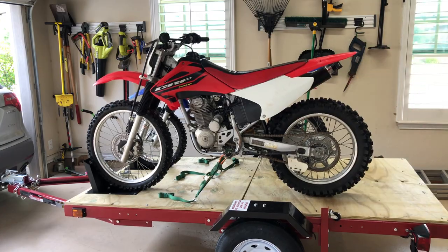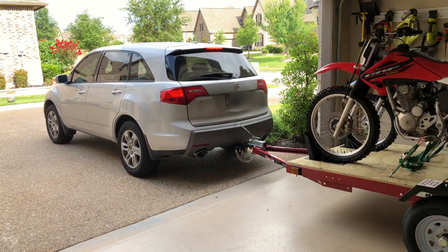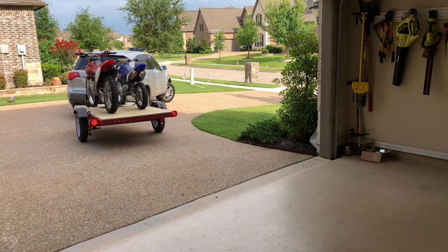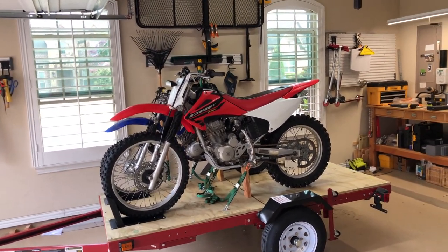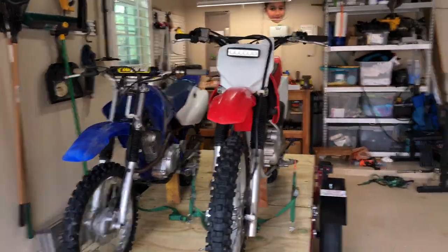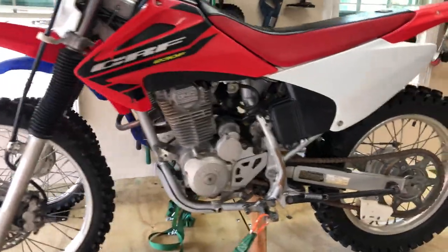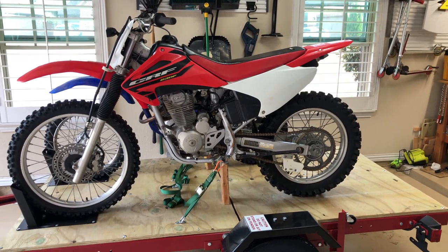I just took the trailer on a road test, and even though the bikes were secure and there was no fear of them falling over, the bigger bike — the CRF 230 — leaned a little when I would take turns, then went back upright as soon as I straightened up. So I went ahead and added a two-by-four right under each bike, and now it's as firm as a rock. Here is the road test with the two-by-fours under the center of the frame.